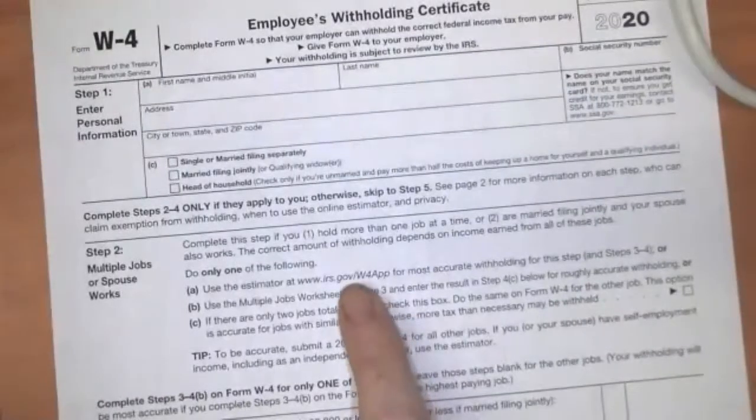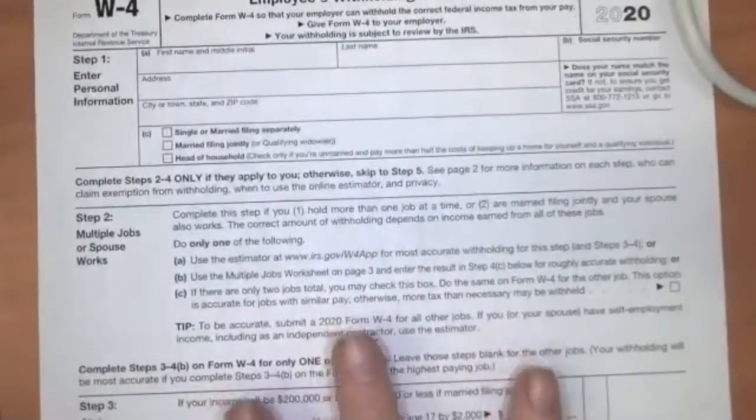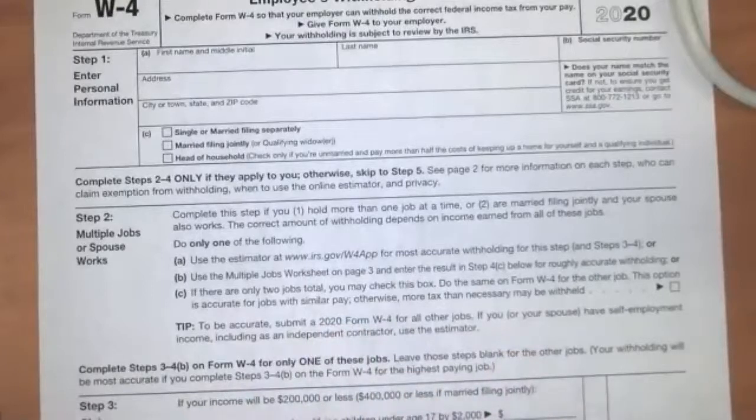For instance, they have a website you can go to for really accurate withholding calculations. This form also comes with three or four pages of documentation behind it so you can do really accurate calculations — instead of on a scrap sheet of paper, you'd use pages two, three, four, and five. But this is the basic way the W-4 form looks, and this should give you enough information to get through this week's activities.